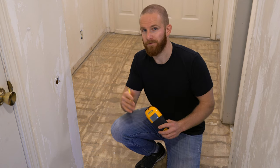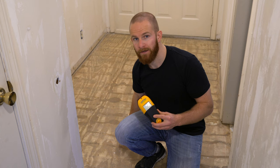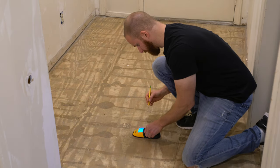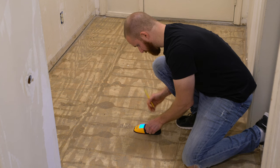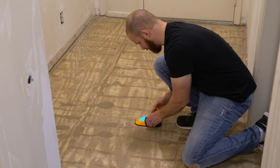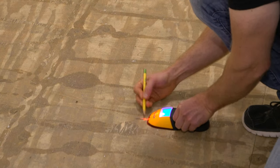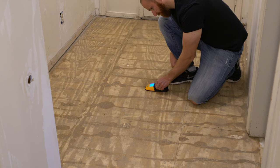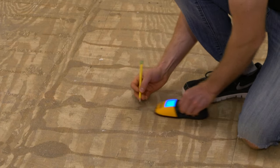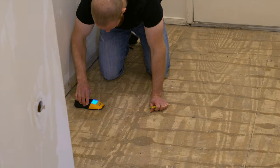The first step of this repair is to take a stud finder and simply run it along the subfloor to find the floor joists, then mark them with a pencil. During this step, you may be tempted to simply reference the original nails that held down the subfloor. However, the reason your floor is squeaking in the first place is because these nails aren't holding down the subfloor properly and might not be aligned to the floor joists. So it's always good to double-check that with a stud finder.